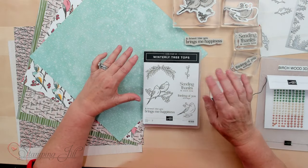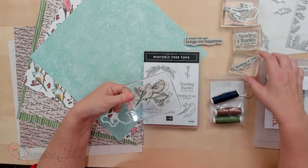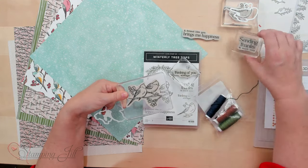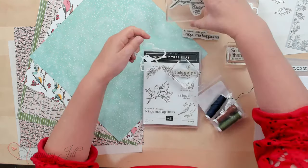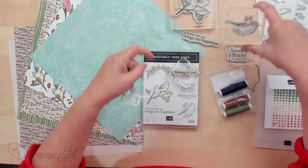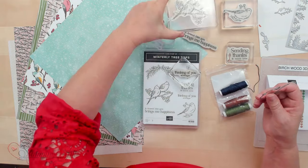What's included in this suite is the stamp set, Winterly Treetops. It's a little bit bigger than the size of the picture on the front. I put some on blocks already — 'thinking of you always,' 'a friend like you brings me happiness,' 'sending thanks and much love.' I love those sayings and I always love a stamp set that has sayings. These birds don't necessarily have to be a winter bird, although I made these cardinals because that's Christmas time or winter.